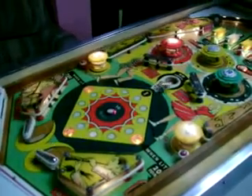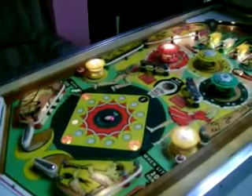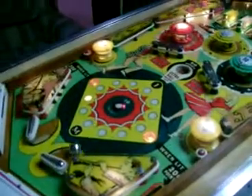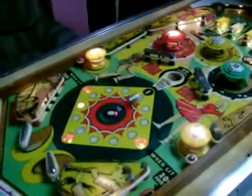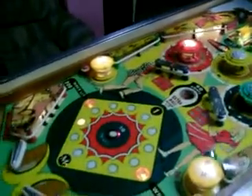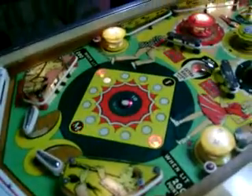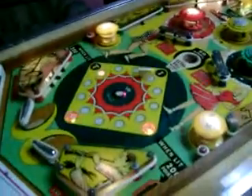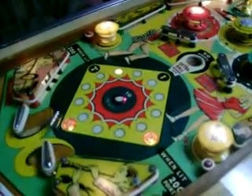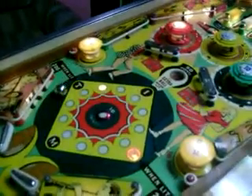Oh my God, she's a lively machine! She works pretty good. There you go. Nice — just earned a free ball, went up to three. Pretty good shooting.